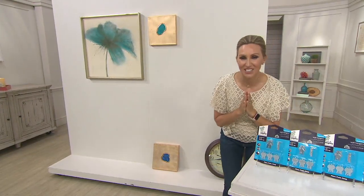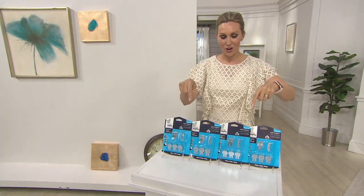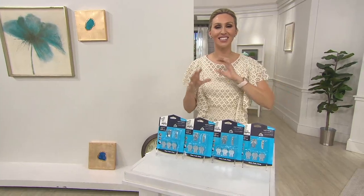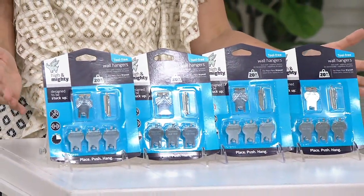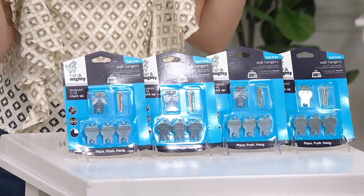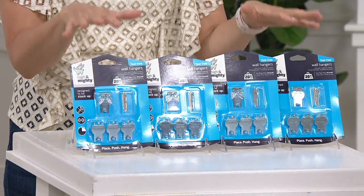We found an answer, my friends. These right here are the High and Mighty Hooks. You're getting 20 of them total, so you can hang till your heart's content. If you want to get 40 of them, use EasyPay of $8.88 — it's a really great value. You're using no tools, hanging in seconds, and supporting up to 20 pounds per hook.